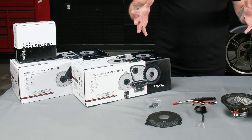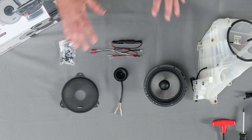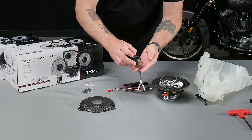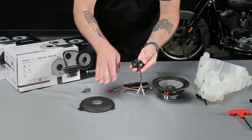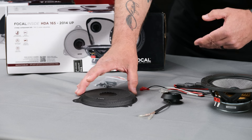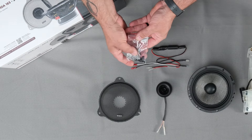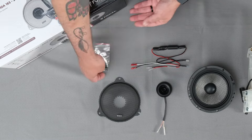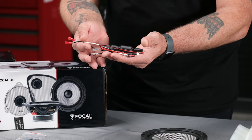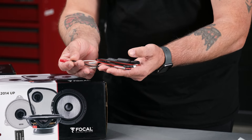Let's go through some of the contents of the box for our Focal speakers. I have the actual mid-bass driver, the tweeter that will go into the speaker grille, the speaker grille for our 2016 Harley-Davidson Street Glide, the screws to mount our mid-bass driver, and finally our tweeter crossover with our NoteCycles plug-and-play harness already on it.